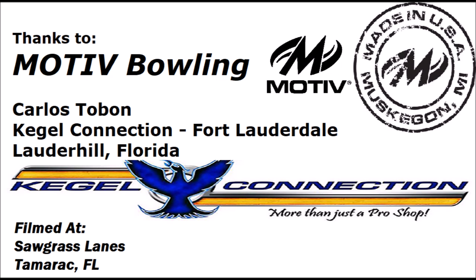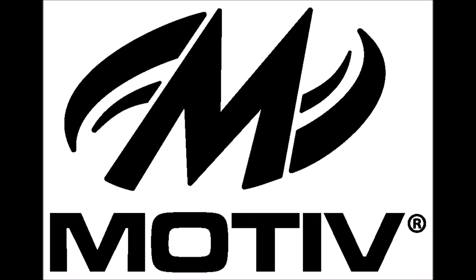As usual, thank you to Motive Bowling, and also thank you to Carlos Tabone at the Kegel Connection Pro Shop in Fort Lauderdale. We'll see you next time, and next time is going to be pretty soon because we've got a couple of good releases more to talk about. Thanks guys.